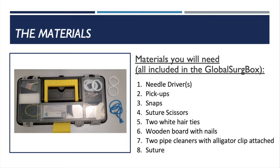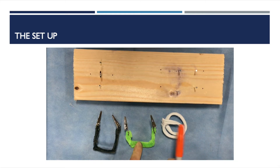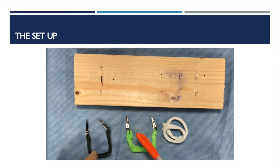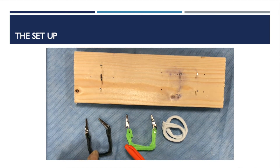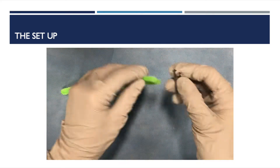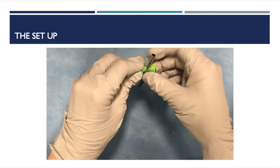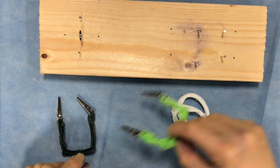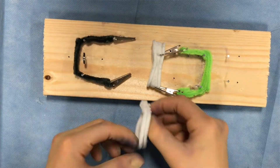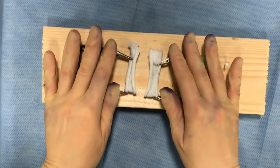Here are the materials we will use in our bowel anastomosis simulation today. We have two pipe cleaners attached to metal clips from the box. One pipe cleaner is colored darkly with a marker to distinguish between the proximal and distal bowel in the anastomosis. We also have two hair ties, a board with nails in it, and a clean workspace. To prepare the board, we folded each pipe cleaner in half, then threaded one end through the hole in the metal clip, and threaded both loose ends through the other metal clip. We then folded them to secure it in place. We then bent each pipe cleaner apparatus to fit around the nails in the board and attached a hair tie with edges curled outwards to each metal clip. Now we have our model prepared, and these are the two ends of the bowel on which we will do the anastomosis.